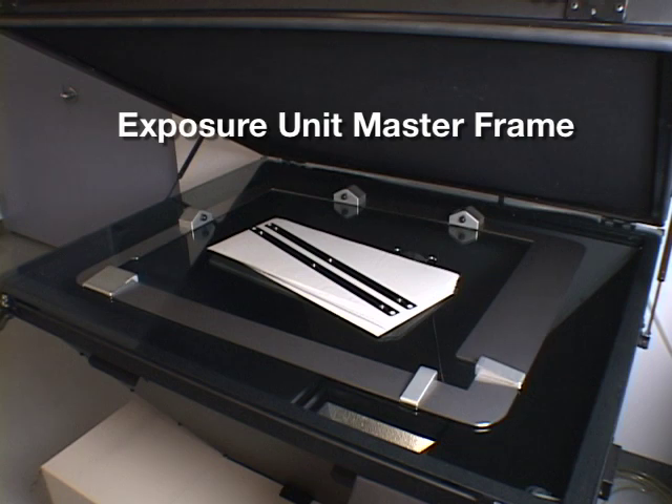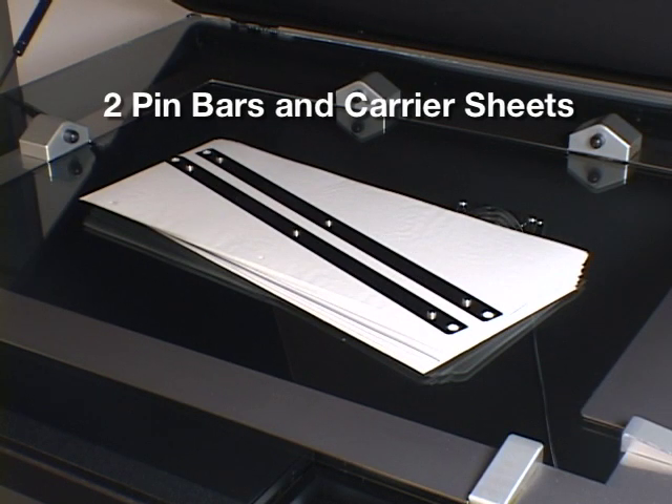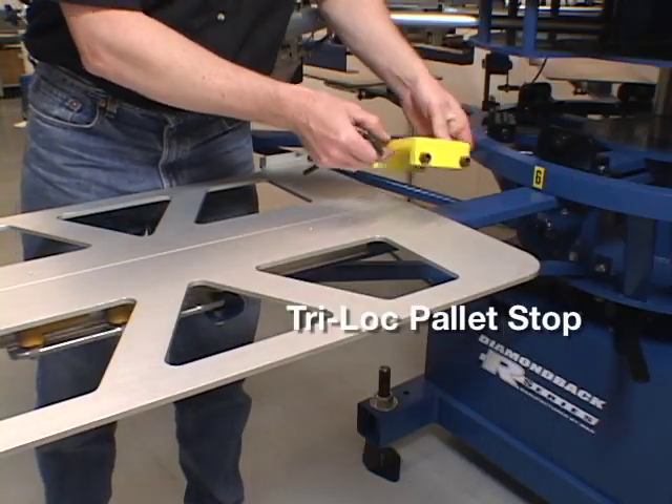The Tri-Lock system components consist of the exposure unit master frame, two pin bars and carrier sheets, a Tri-Lock pallet, and a Tri-Lock pallet stop.